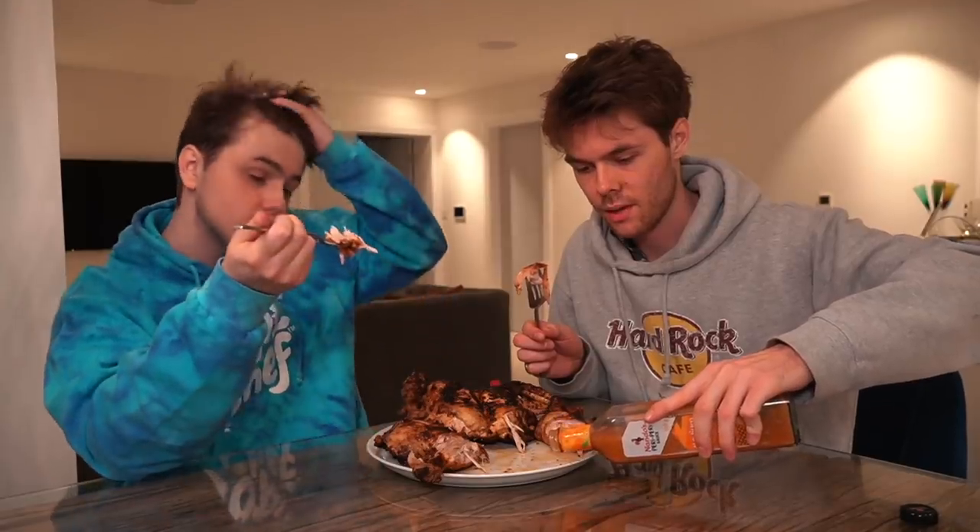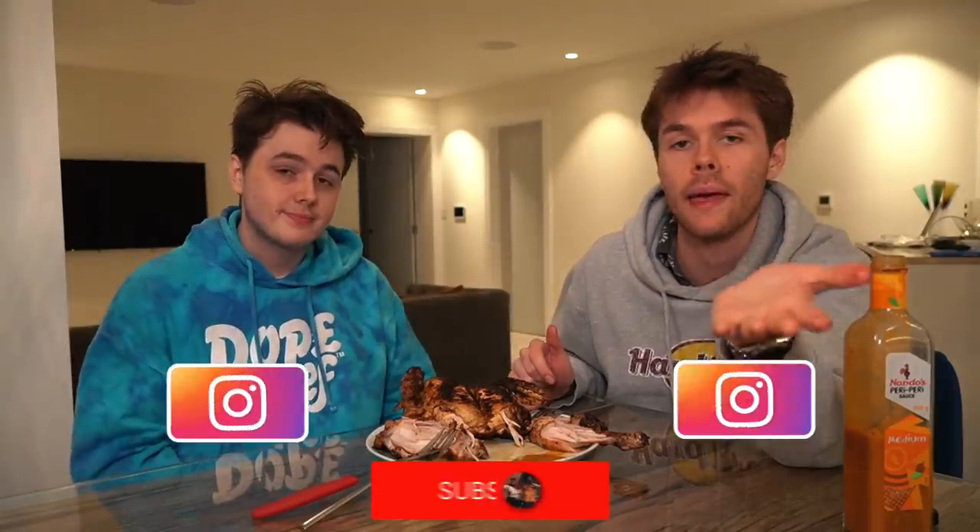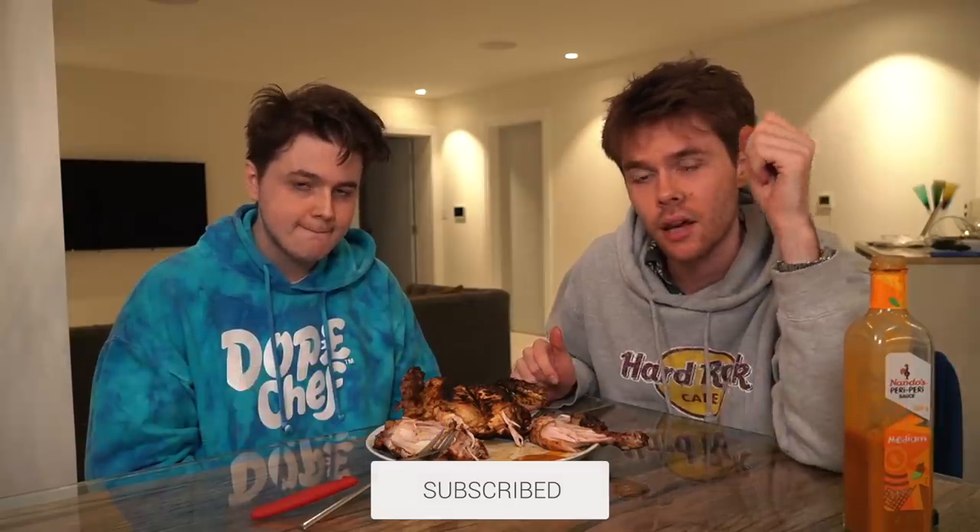It doesn't smell exactly like Nando's, if I'm completely honest, but it's got that crisp that we want — that's what barbecue does. We've got the Nando's sauce, medium. It does taste like Nando's actually — the flame grill, I think that's what it is. It definitely does. Flame grilling really does make a difference — you can't just put it in a frying pan. This does fulfill the need for Nando's. Thank you very much for watching guys, hope you enjoyed it — give it a like, subscribe, we'll see you soon. Big ups Nando's!